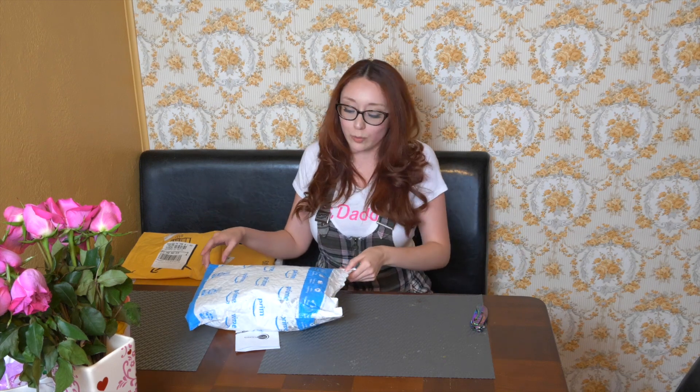Hi everyone! I'm Glamouria Loon and today I have lots of packages. I ordered a ton of stuff for a cosplay project so I'm really excited. I kind of forgot some of the things that I bought, so we're just going to open it up and I'm going to share with you some of the stuff, and then maybe later on I can update you on how it worked for me.